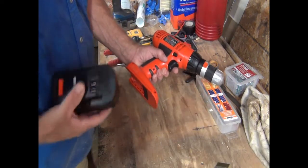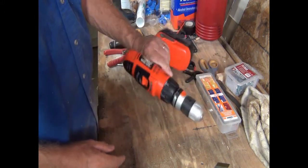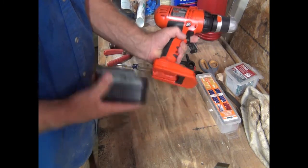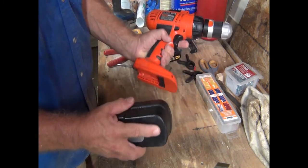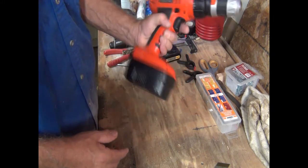I always liked this drill. I did a lot of work with this kind of drill back in the day, but unfortunately these batteries just give it up. I was cleaning out the garage and I came across this one — I must have bought this brand new.